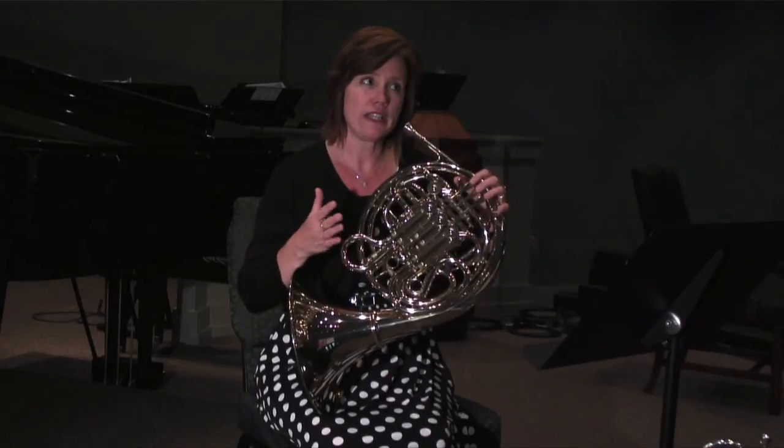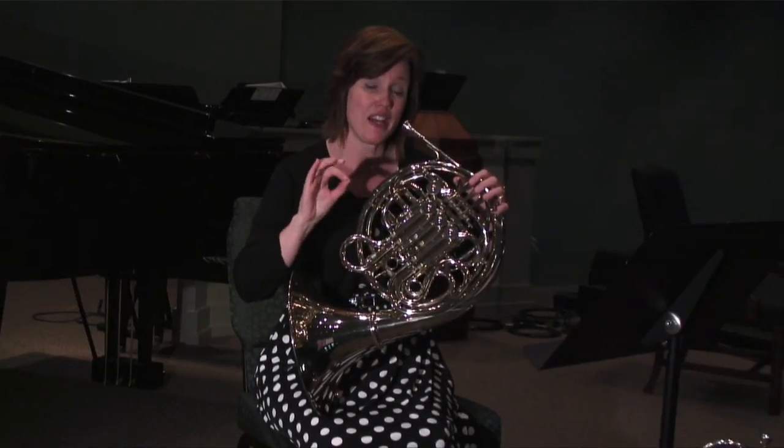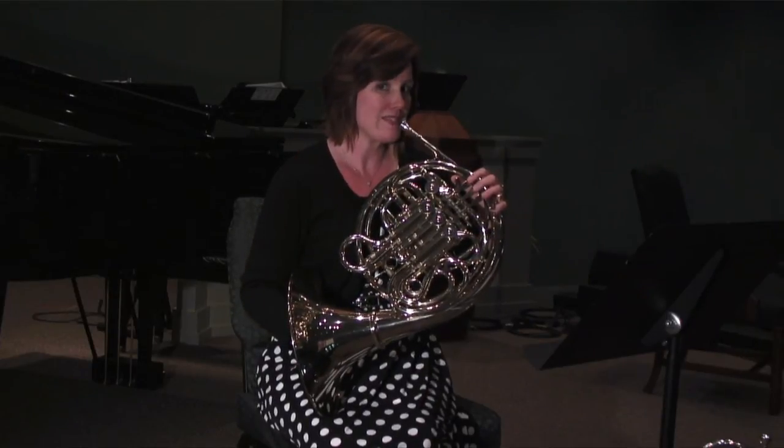Now that was fairly legato tonguing. You can also do some staccato, which means there's more separation between the notes. So this would be staccato.